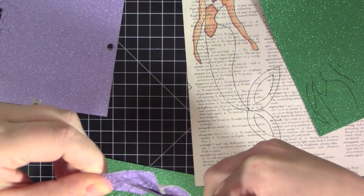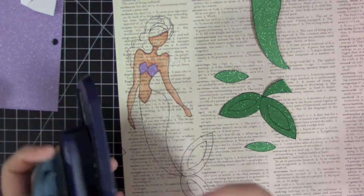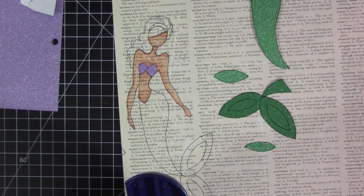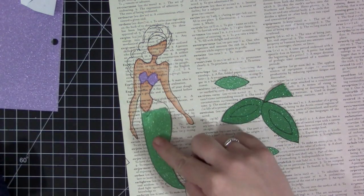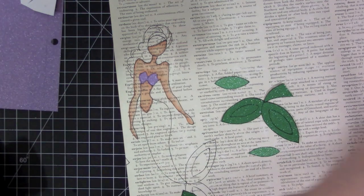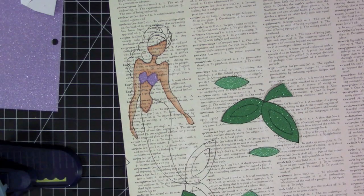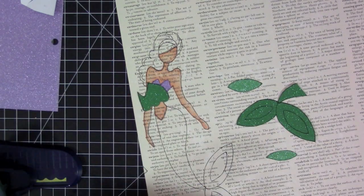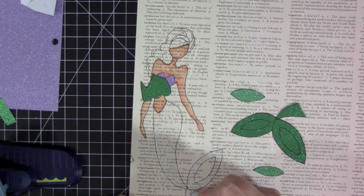Now I'm taking my scissors to cut all these pieces out. I have this old Fiskars border punch — I pulled it out to add a little bit of scallop to the bottom area of her fin, because I want to do a little bit of layering. I'm putting some darker color green glitter paper at the top and then also at the bottom, which gives a little bit of contrast and dimension since there's not a whole lot going on with her fin. The different colors and the addition of scallops really help make that part stand out.